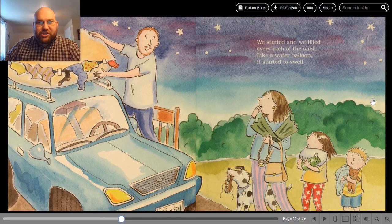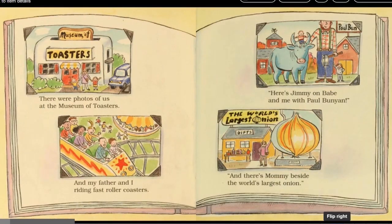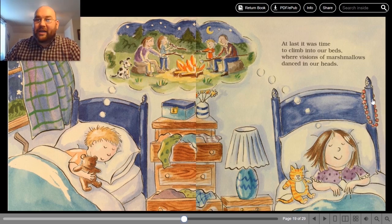We stuffed and we filled every inch of the shell. Like a water balloon, it started to swell. Done with our packing, we ate dinner at last. Then we got out the scrapbooks of Vacations Past. There were photos of us at the Museum of Toasters, and my father and I riding fast roller coasters. Here's Jimmy on Babe and me with Paul Bunyan, and there's mommy beside the world's largest onion. We laughed about trips we'd taken before. Our week at the beach did nothing but pour. It was so cold that we wore our fleeces, but we finished a puzzle with 2,000 pieces. At last it was time to climb into our beds, where visions of marshmallows danced in our heads.